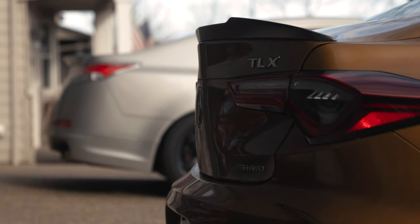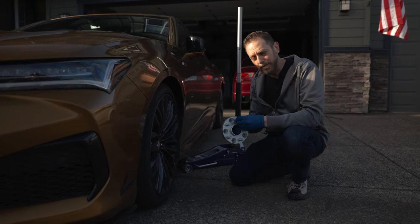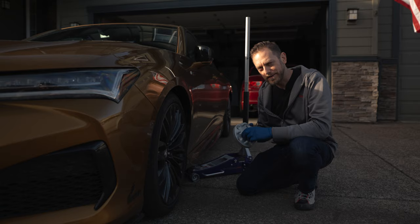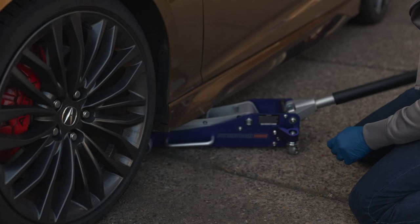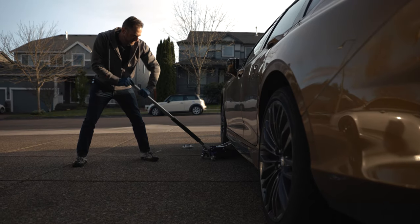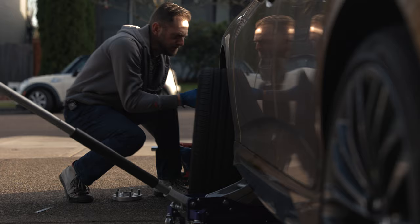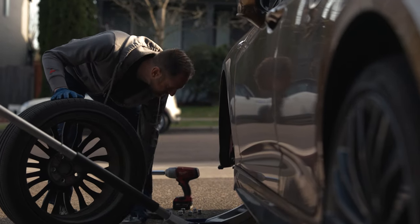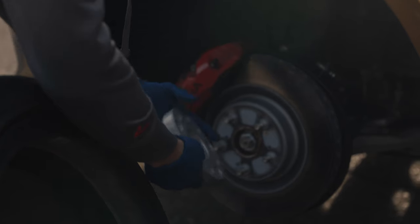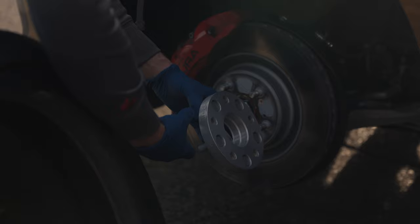For the TLX Type S and A-Spec, you're going to want a 5x120 bolt pattern with M14x1.5 thread pitch studs. As far as the hub bore goes, I got these in the 64mm hub bore that pretty much every other Honda uses. The hub here wants to fit the inside bore of the spacer, so getting that size right is important.